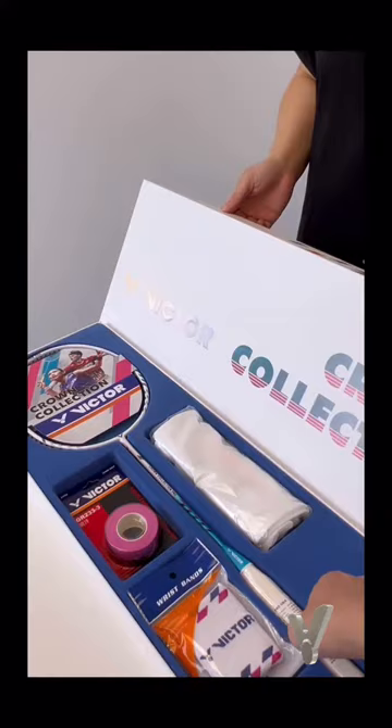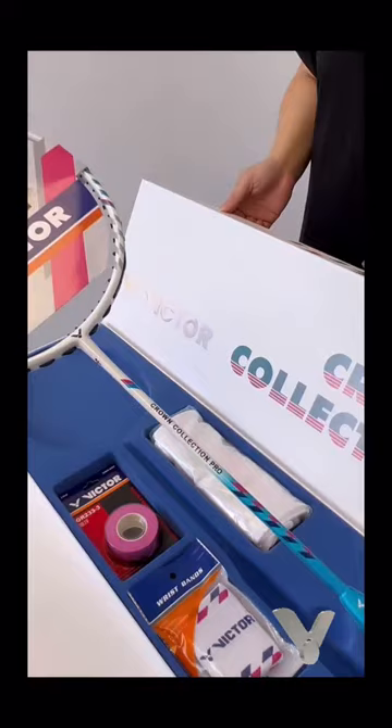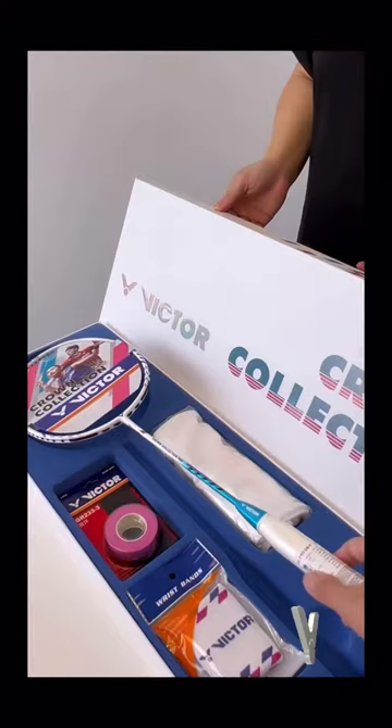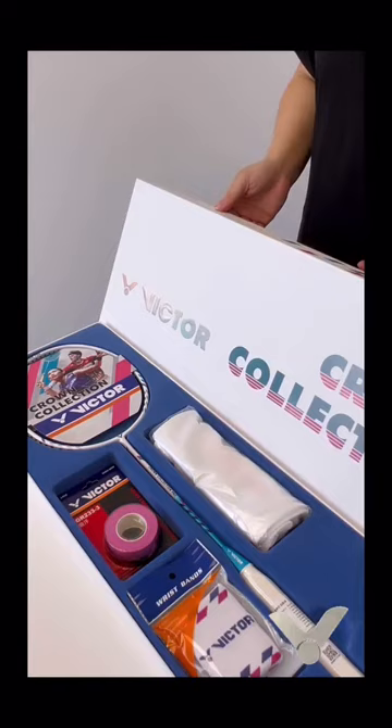Let's first take a look at the Victor Crown Collection. The racket that comes with this set is a Crown Collection Pro. It's a head balance racket with a stiff to flexible shaft. This is a good racket for anyone that's a beginner or intermediate, and because of the flexiness, you don't require too high of a skill to use the racket.